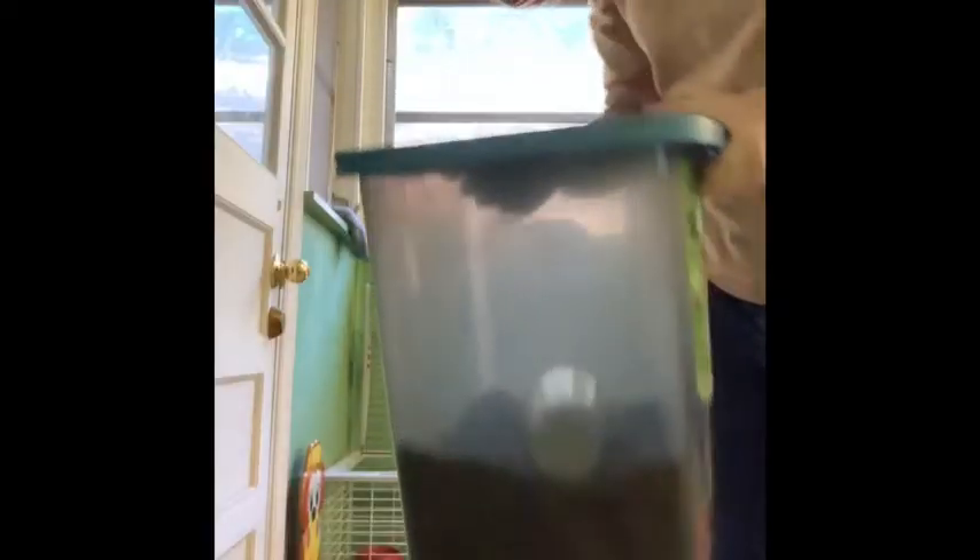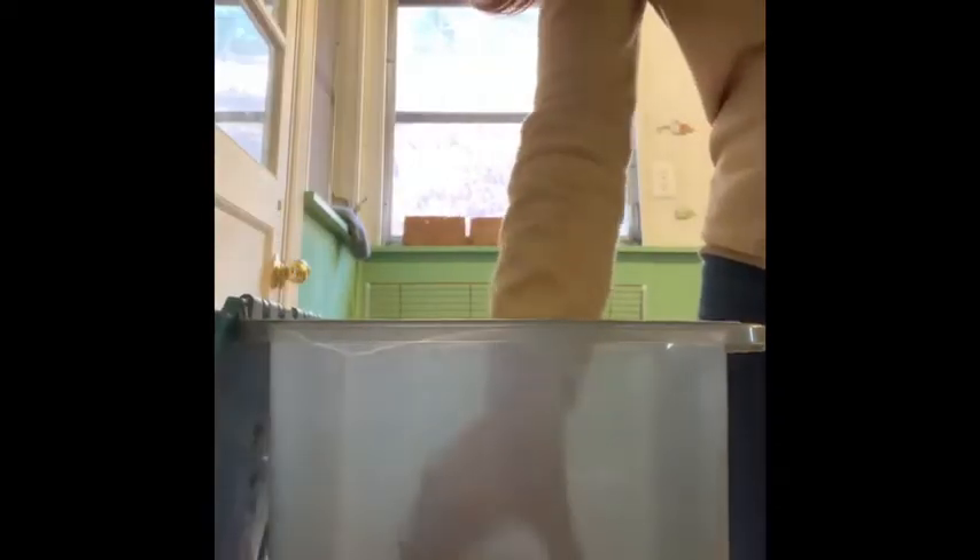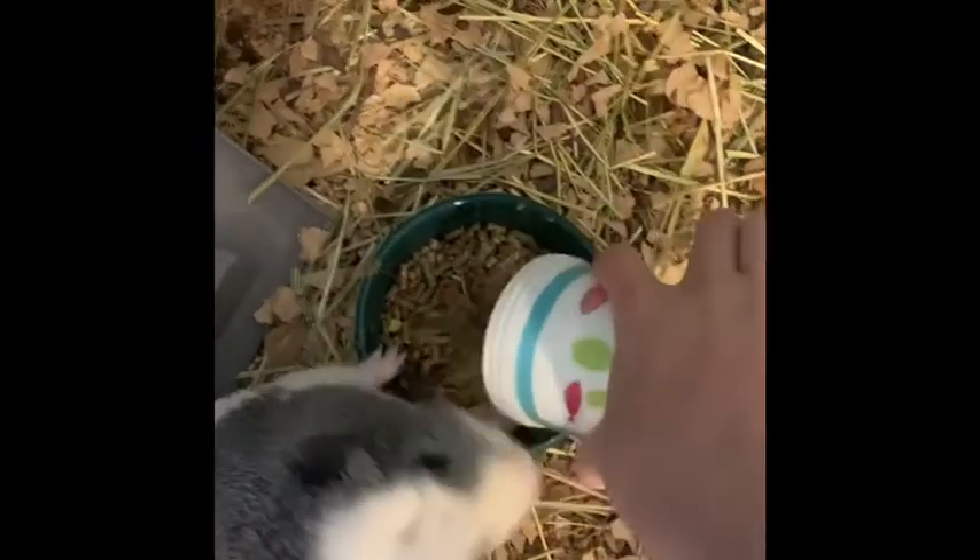So we have their food in this container right here. We'll just get them their cup of food and dump it into their bowls. And that's kind of how we feed them.